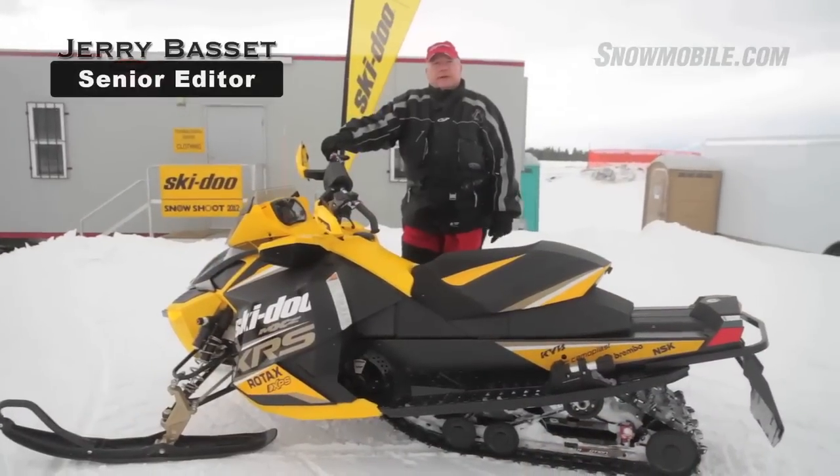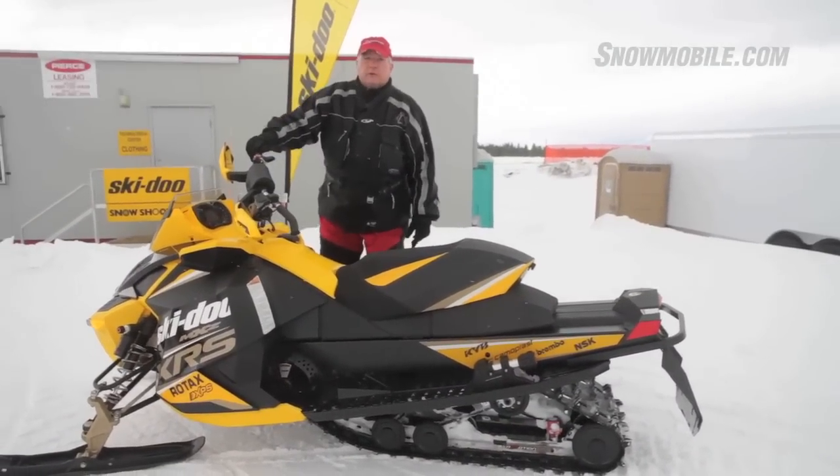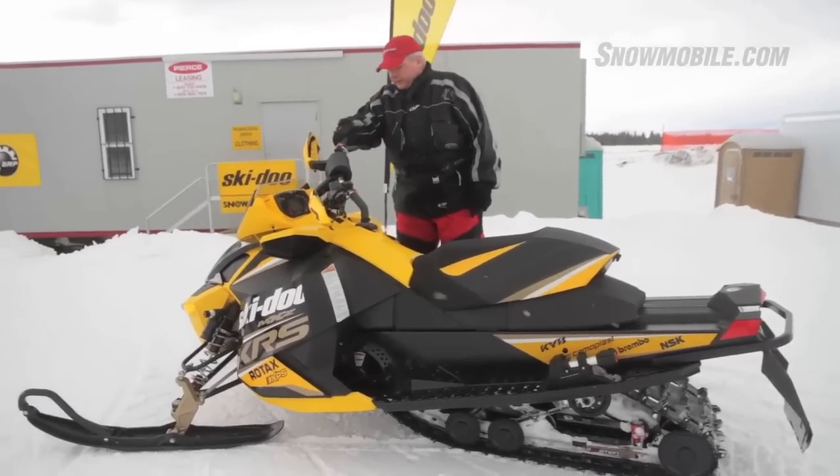Hi, this is Jerry Bassett, Senior Editor of Snowmobile.com. We're on location with the brand new 2012 Ski-Doo. We have here the XRS.